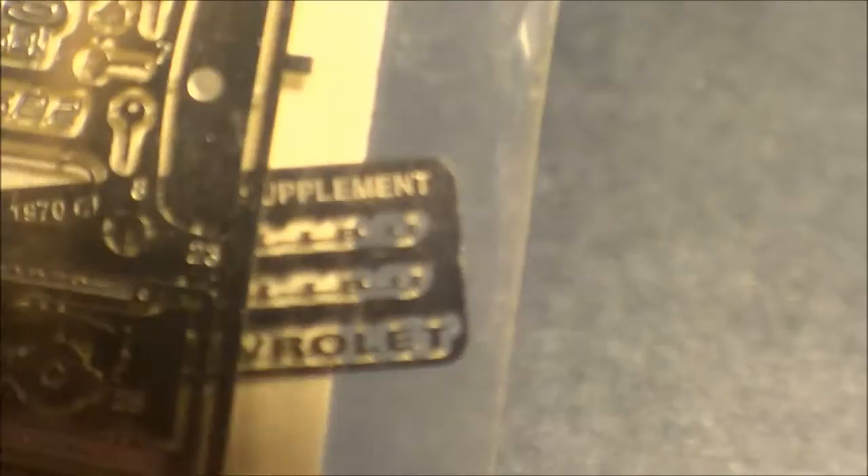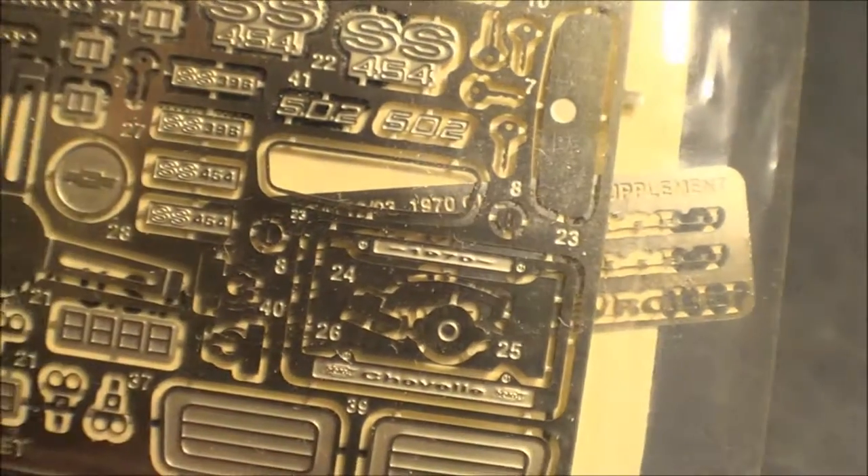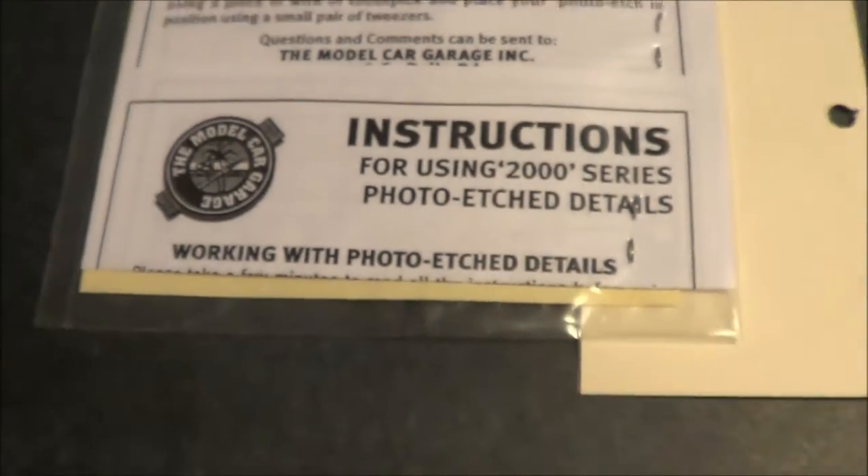It does include another little separate piece here — a little supplement with Chevrolet markings on it. It does give a set of instructions.